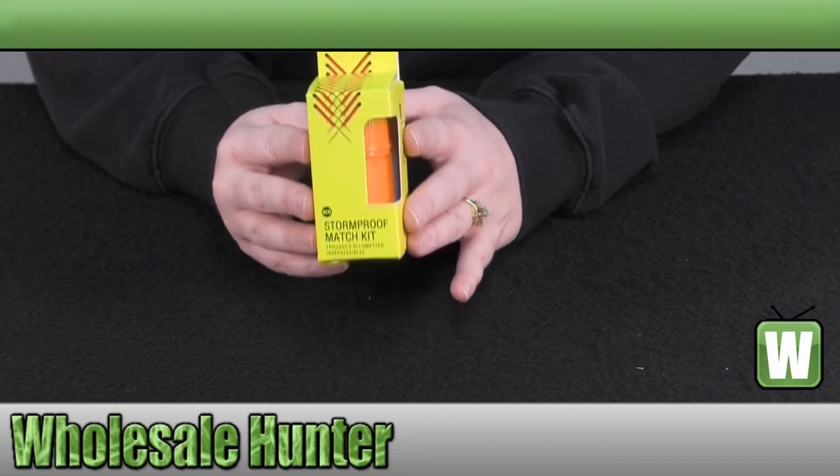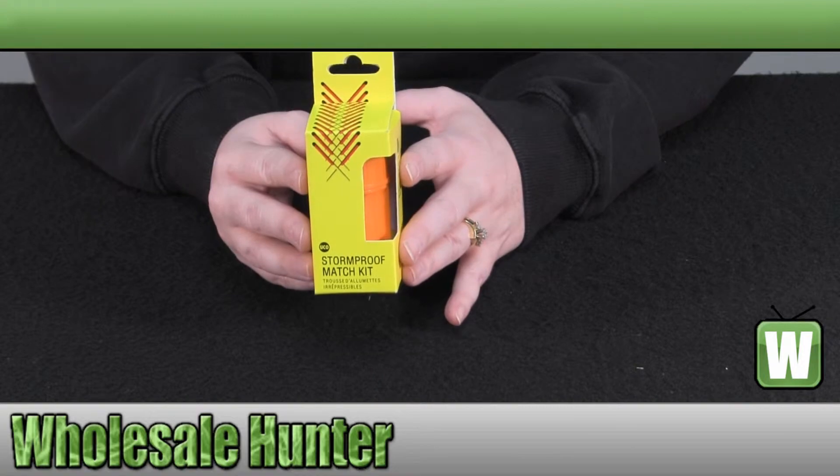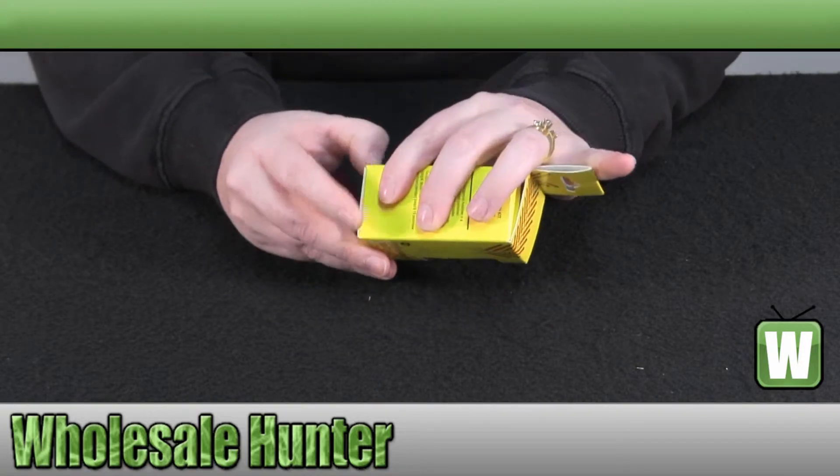They weigh 1.7 ounces or 48 grams. And we're going to open it up so you can take a better look at it.